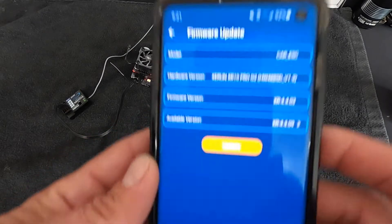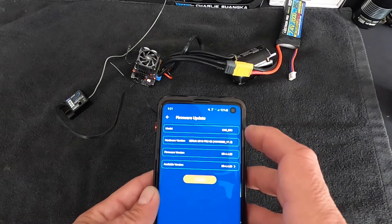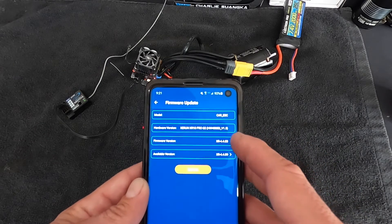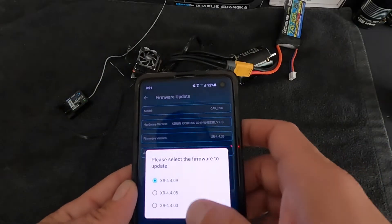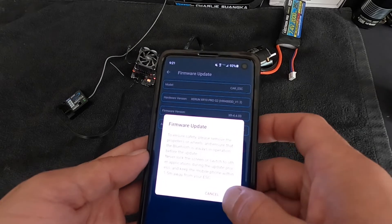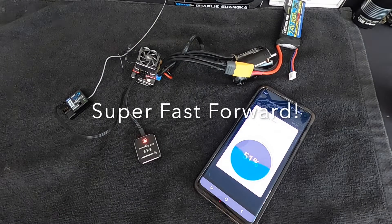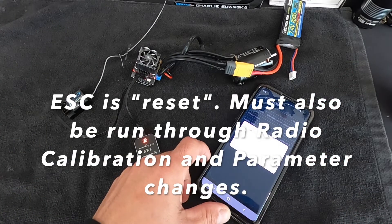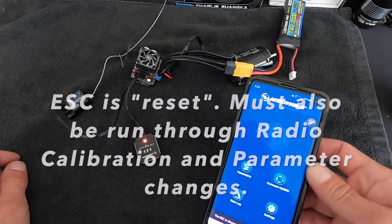Back on the front screen, you can check for a firmware update. I do have one available. It shows the version of your speed control, what it identifies as, what firmware is currently installed, and what's available. You can go forwards or backwards a couple of versions if needed. Select the latest one, hit update, and it will do its thing. It gives you a warning not to mess with anything during the process. When upload is complete, the ESC restarts automatically. Then hit OK and that's all there is to it.